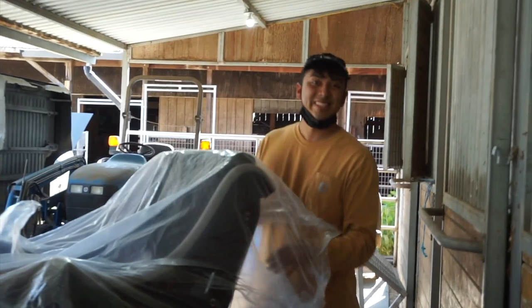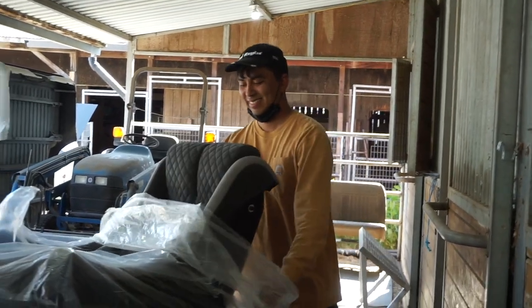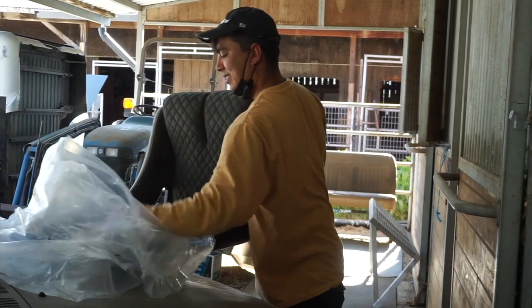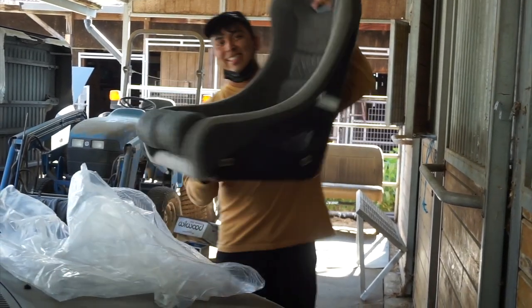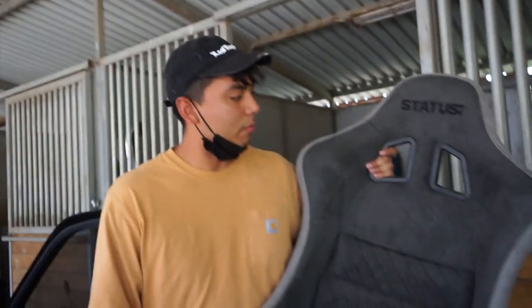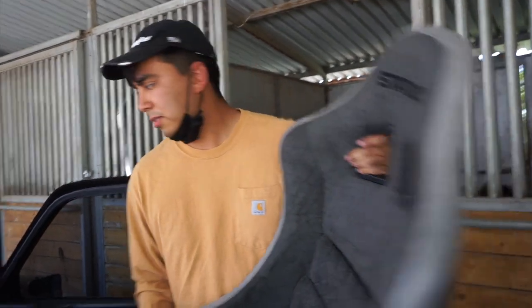I literally just moved everything here into the driver's side. Let's see if this fits. These smell like bubble gum — Status Racing puts a bubble gum scent on their seats.